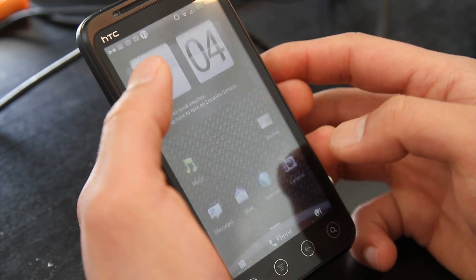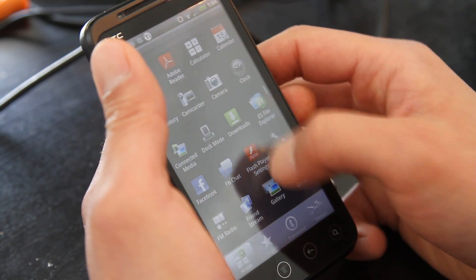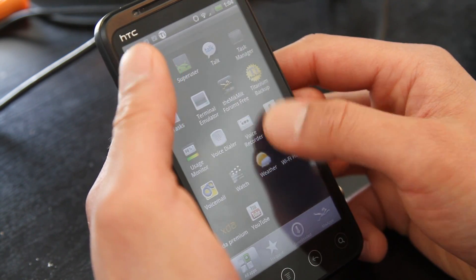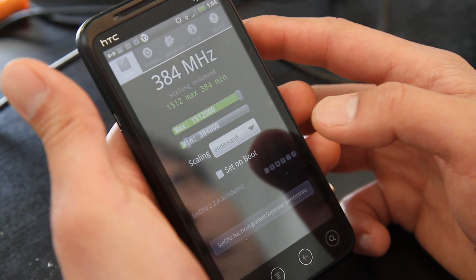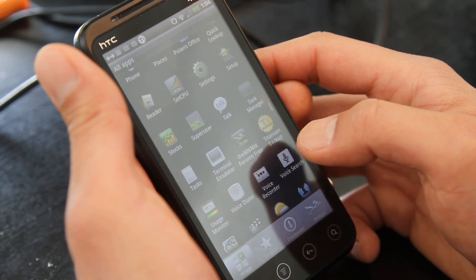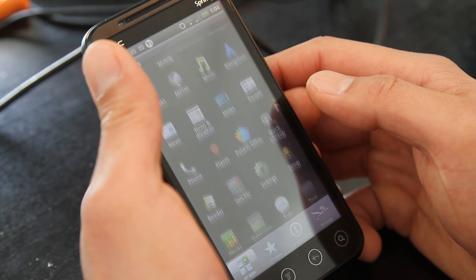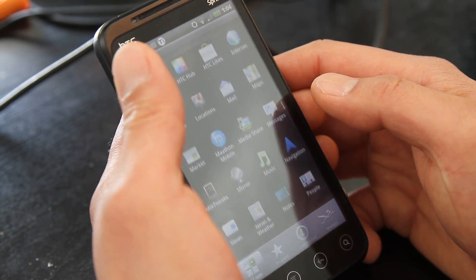You can overclock it — let's see — Set CPU, there we go. You can overclock it to 1.5 GHz on demand. You should be getting pretty good speeds. At 2.2 you get about 65, 66, 600 Quadrant. You should get pretty good speeds on this.